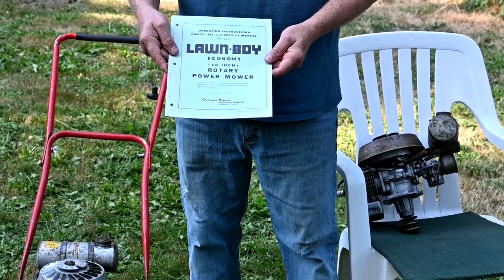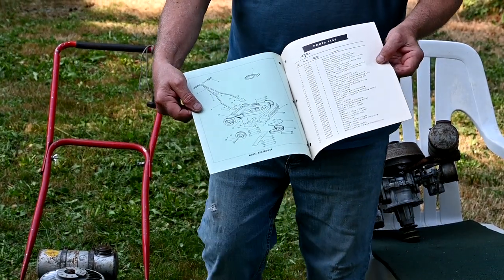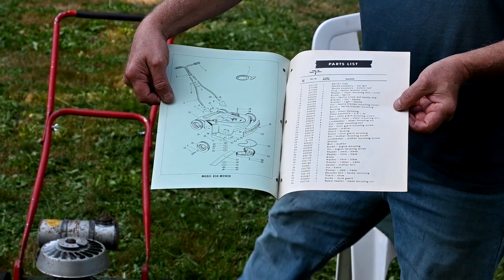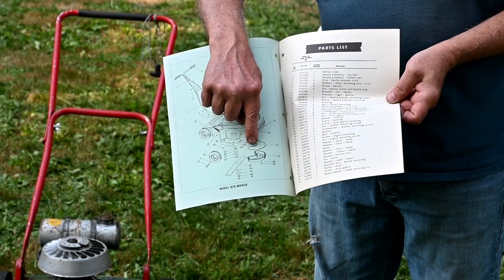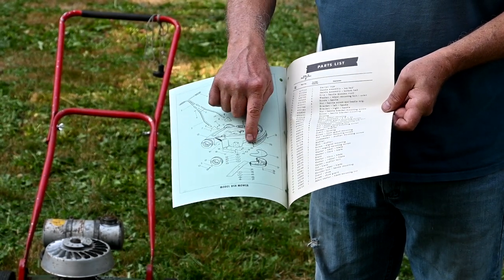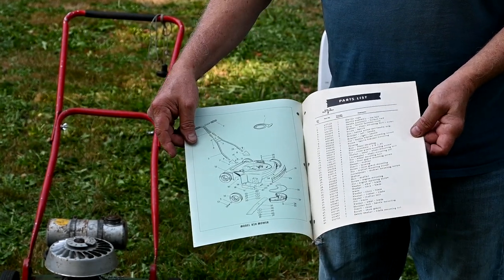This is a 1953 LawnBoy manual. If you open it up, you'll see that the deck and everything is exactly the same as this 55 model. Looking at the bottom, that's the muffler they use for the LawnBoy Iron Horse engine, which is different from this. But the front mark, the grille mark, and the body and the wheels and stuff is absolutely identical.